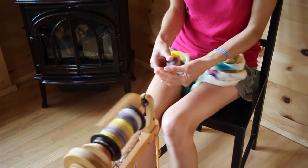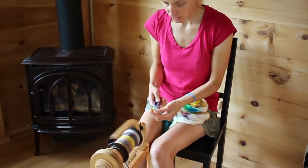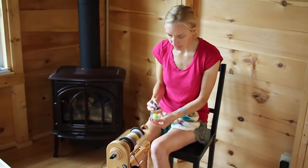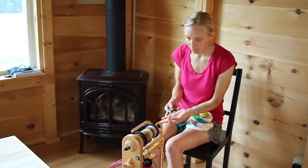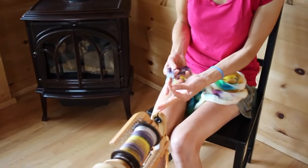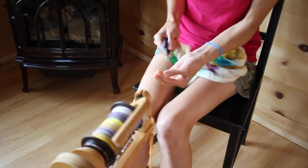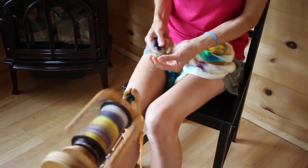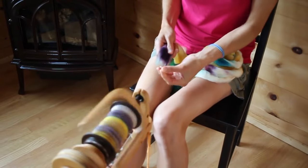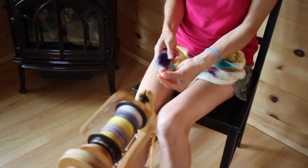Normally, most times when you're doing a worsted spin, people hold their hand with the palm up, maintaining the tension on the draft and the spin with their thumb and forefinger. So it looks kind of like this — you're sliding back, you're drafting out a little bit, and you're not letting the twist get back into your fiber.